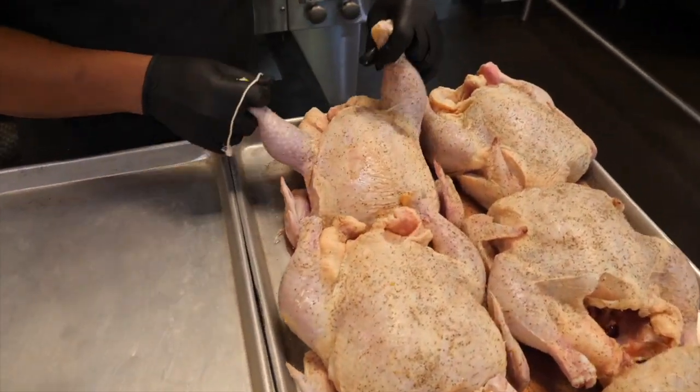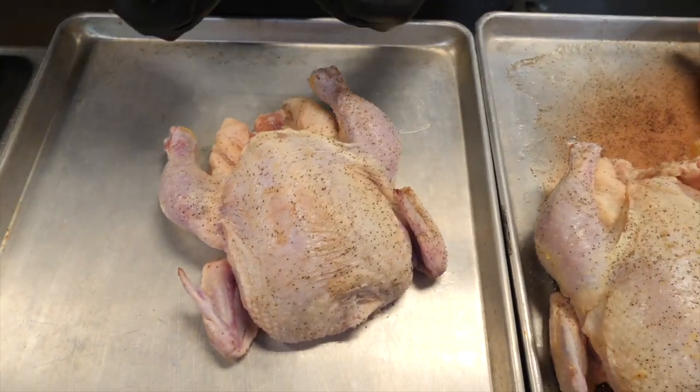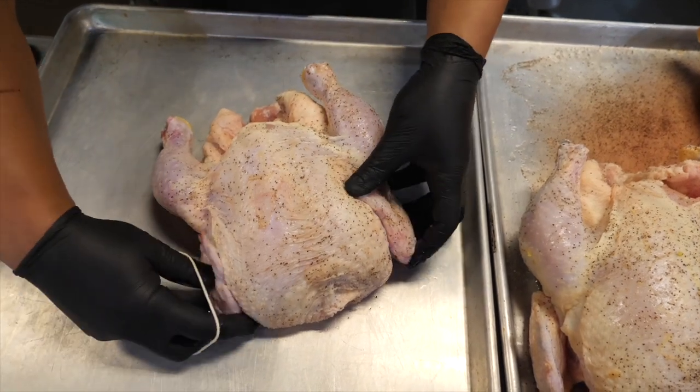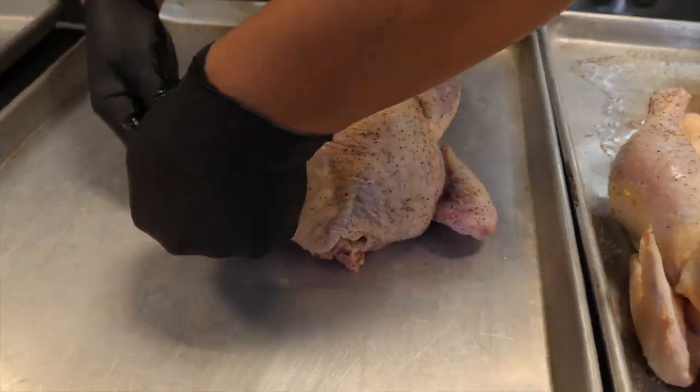We are getting ready to truss these chickens up. Before I put them on the angle spit, I'm just going to run this little elastic tie around the body, mostly to keep these wings tucked back so that when it's going around on the rotisserie, they're not going to be flapping around. It should keep everything nice and snug.